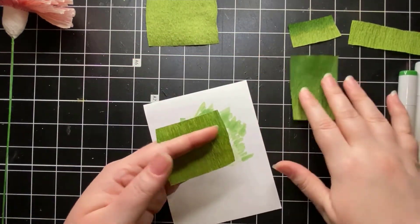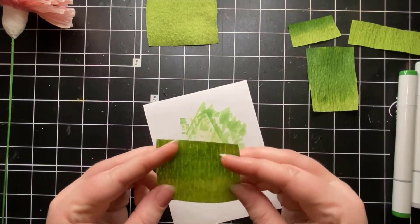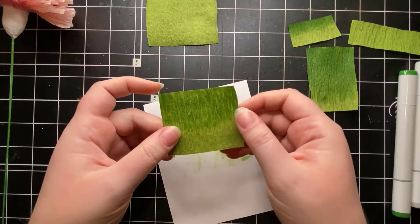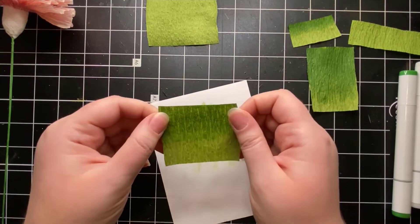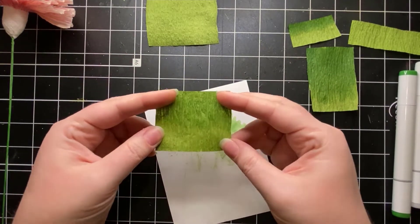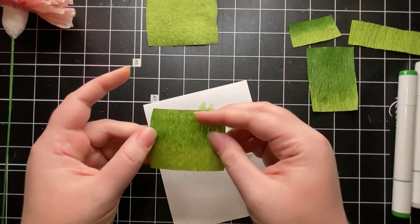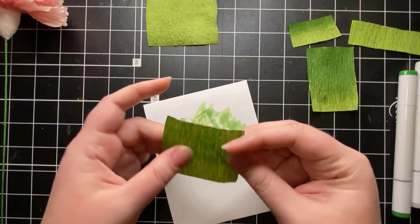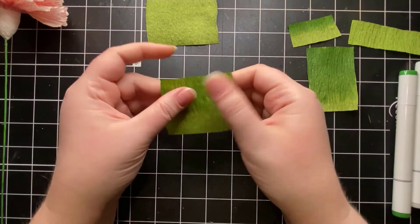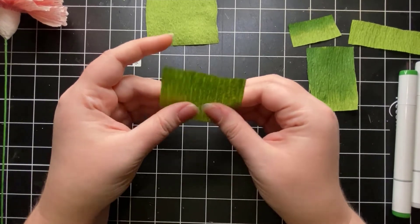The piece has dried. One good thing about this paper and how the markers saturate it is that the color bleeds through to the other side. So if one side doesn't have as good a blend, sometimes flipping it over gives you a smoother gradient. We'll use the back side for this piece. It feels mostly dry, so while we wait, we can cut strips of green crepe to wrap the stem.